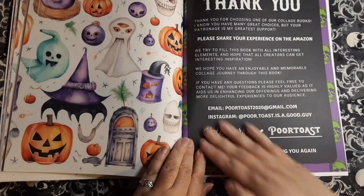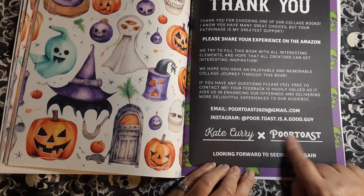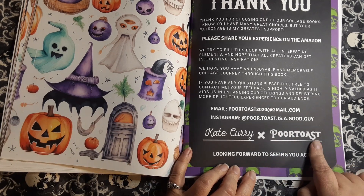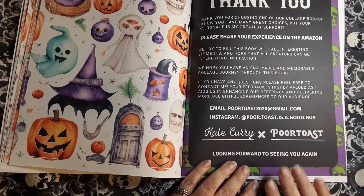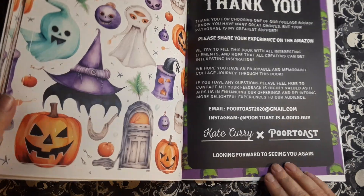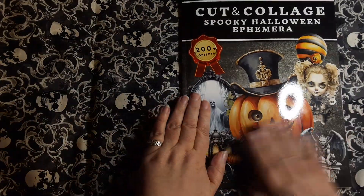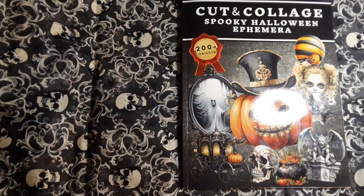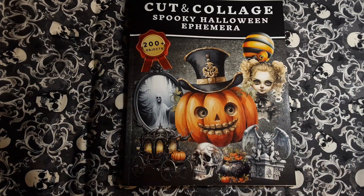And there we go — here's their information. I think I am going to hop on to Instagram and go check out Poor Toast and just let him know that they did a fantastic job. So there you go. Voila. Have a good day. Bye.